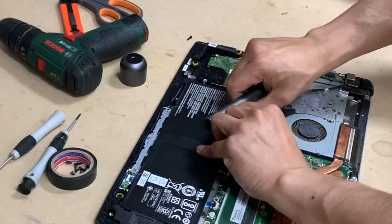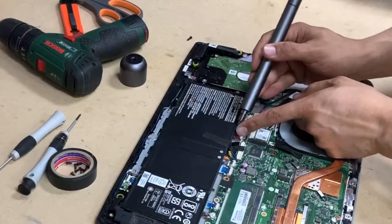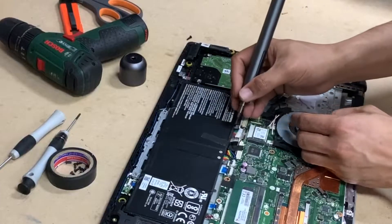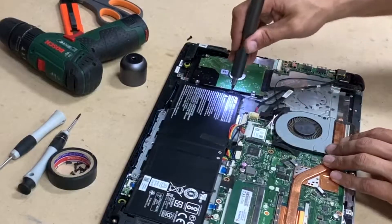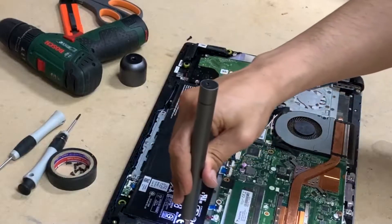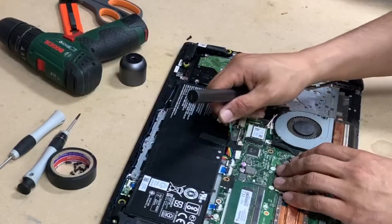To remove the battery, first disconnect the cable — you don't want to short the circuits inside. Simply don't put a lot of pressure on the cable itself; wiggle it from edge to edge. There are two screws — that's one, and the other one is on the other side. Once you remove those two screws, there's nothing holding it in place, so just lift it up.